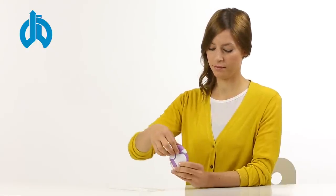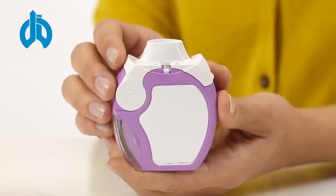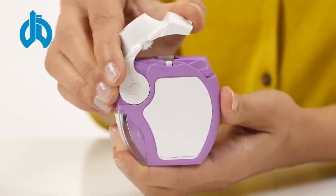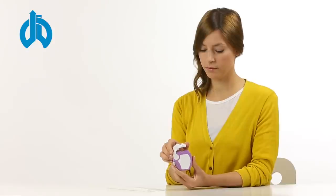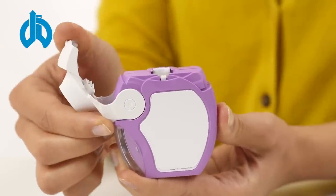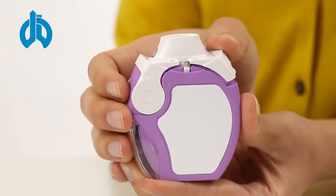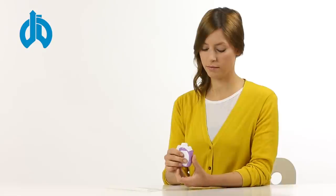Hold the inhaler upright and expose the mouthpiece by opening the protective cap and folding it back. Fold the edge of the white lever to the top. Tilt back the white lever until it snaps into place with a clicking noise. Bring the white lever completely back into its original position until it snaps into place again with a clicking noise. The inhaler is now ready for immediate use.